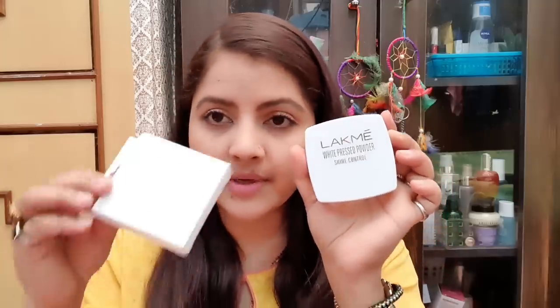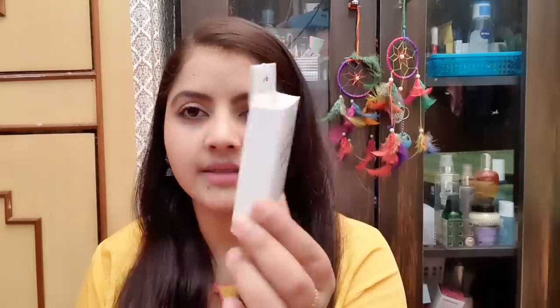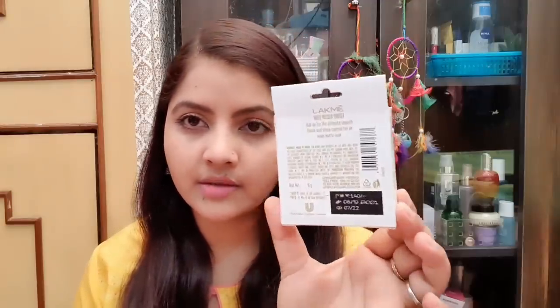There are no ingredients mentioned on the packaging of the product. The packaging is very pretty. It gives ultimate smooth finish, shine control, and an even matte look. All the other details of the Lakme product are mentioned on it, and it is in good condition — very good packaging.